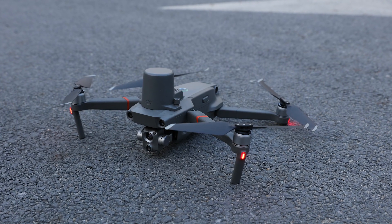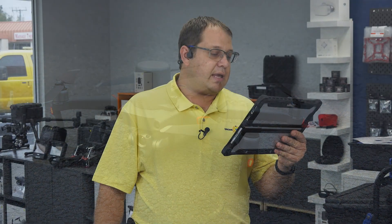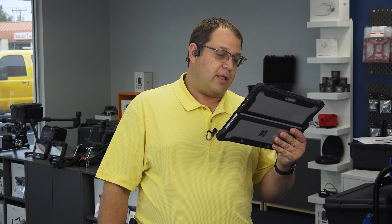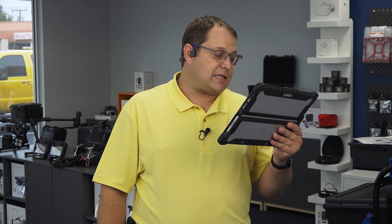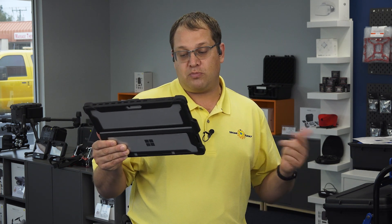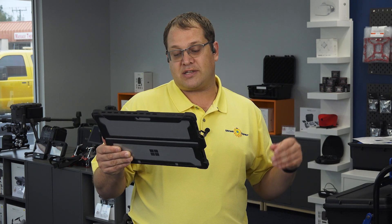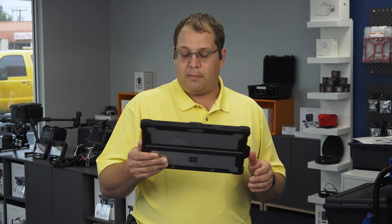With the RTK module installed, does the Mavic 2 Enterprise Advanced still fit in the protector case? Yes. Is the Mavic 2 Enterprise Advanced RTK module compatible with the Mavic 2 Enterprise and Duo? No — the RTK module is only compatible with the advanced version and does not support the earlier Enterprise versions. Is PPK supported on the Mavic 2 Enterprise Advanced? No, not at this time. Can the Mavic 2 Enterprise Advanced be used with the DRTK 2 Mobile Station? No, it is currently not compatible — please connect via NTRIP, and hopefully there will be updates on that in the future.